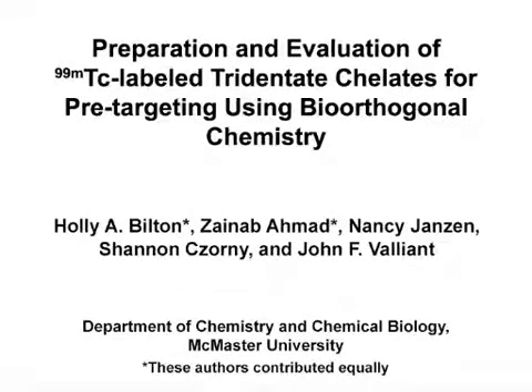The overall goal of this procedure is to produce technetium-99m labeled tetrazines for pre-targeted imaging using bio-orthogonal chemistry with trans-cyclo-octane modified biomolecules as targeting vectors. Through pre-targeting, the technetium complexes described here can be used to image a wide array of organs, tissues, and biomarkers.